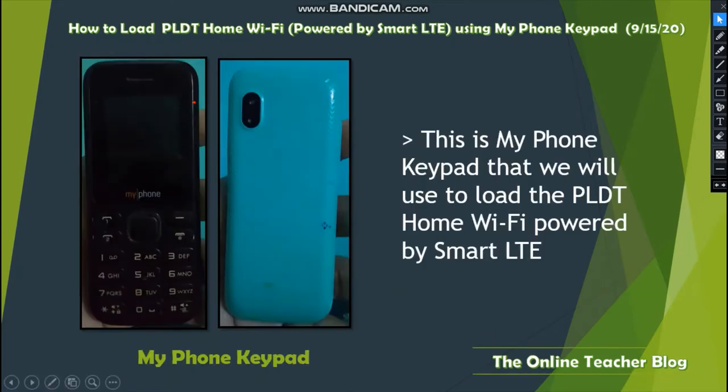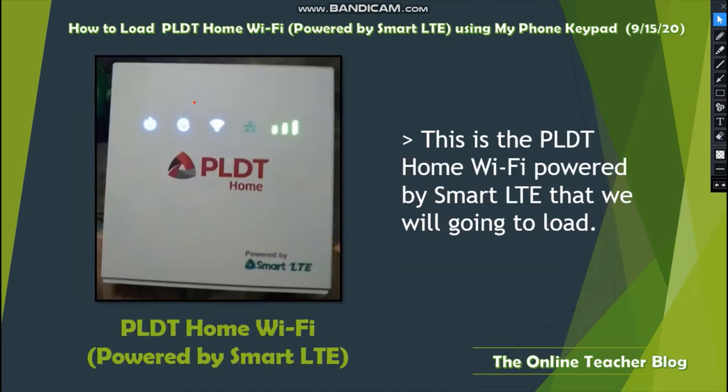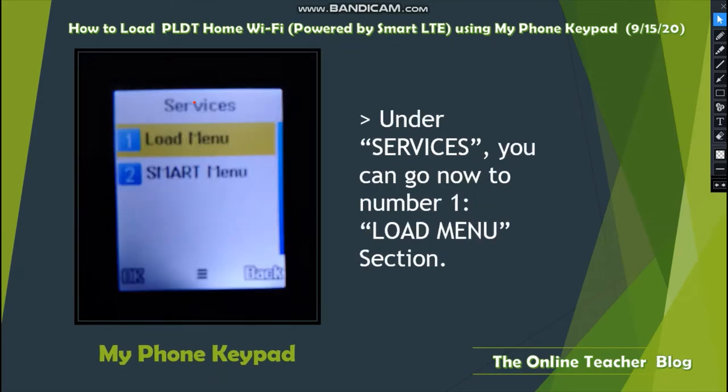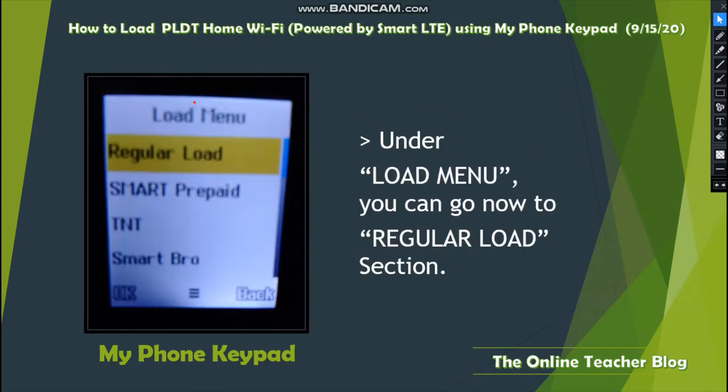This is the MyPhone keypad we will use to load the PLDT Home Wi-Fi powered by Smart LTE. Let's open up the phone and go to the Services section — it looks like a globe icon. Go to Other Services, then navigate to number one: the Load Menu section.